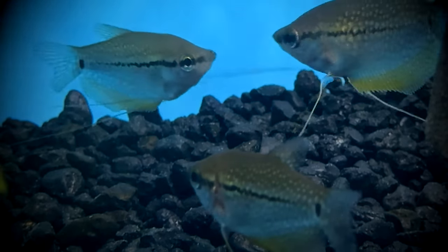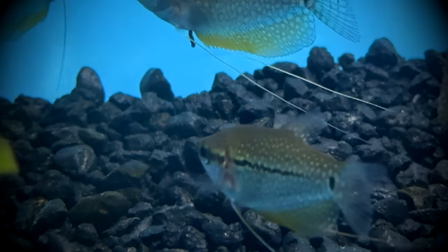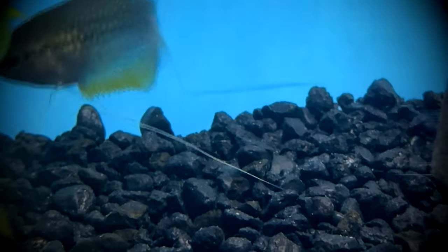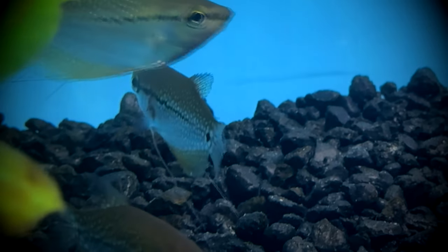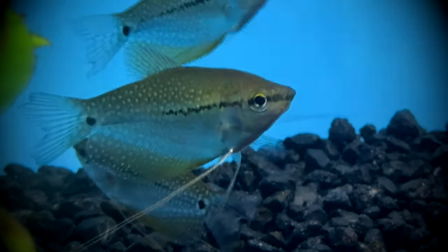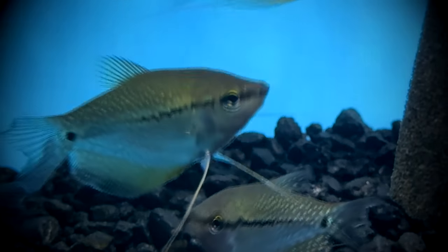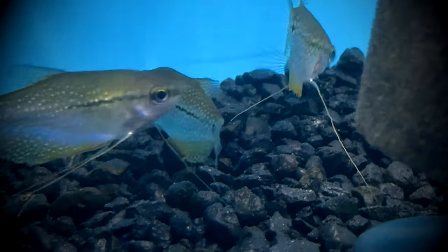Pearl gourami are dimorphic, meaning that the gender differences are easily distinguishable. Males are larger, thinner, and have a more angular body with generally more coloration. Males will also display a deep red-orange coloration on the throat and breast, as well as a longer and pointier dorsal fin. When ready to spawn, females will have a plumper body.